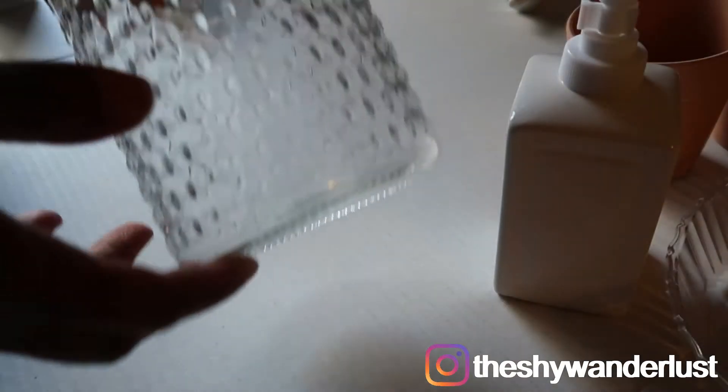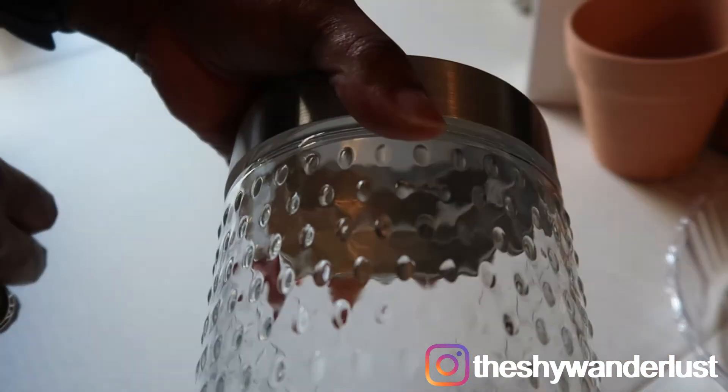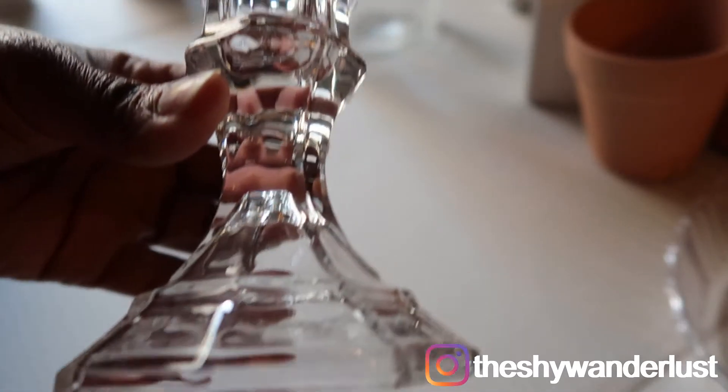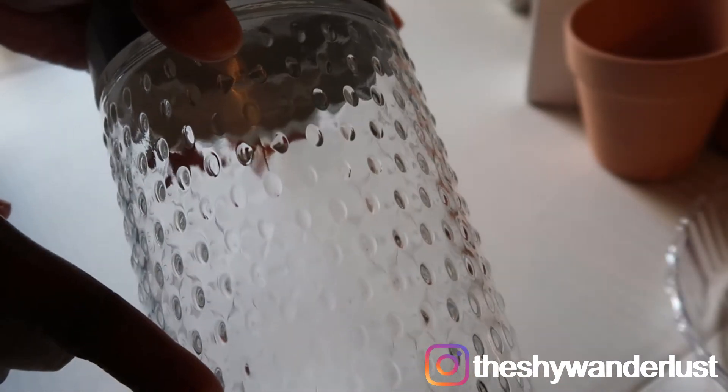Next I have this really cute glass jar that I found from Marshall's for $4. It has a really cute screw-on silver top. I'm not going to be painting this, but I am going to glue it on top of a Dollar Tree candlestick holder that I found using some E6000.